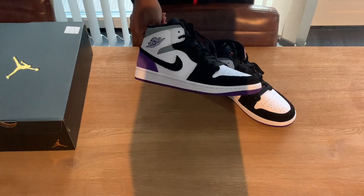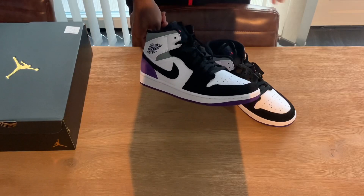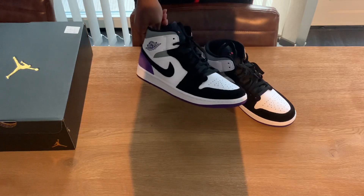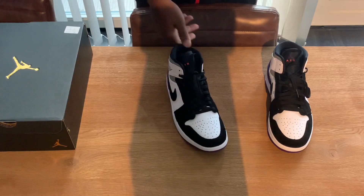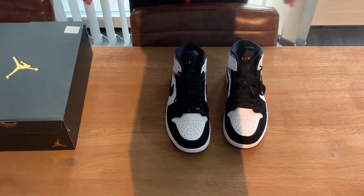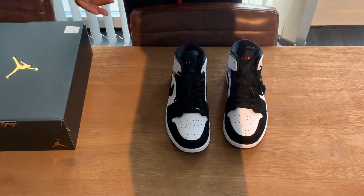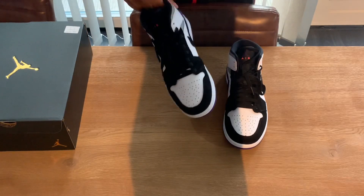I just passed by the store and saw them sitting on the shelves. I think they only had size 43 left, and 46 and 47 or 47 and a half — they only had three sizes left. I don't know how long they were sitting on the shelf. I didn't see any other store that also released them. By the way, I bought them at Footlocker — I don't want to do marketing for the store, but I bought them there.